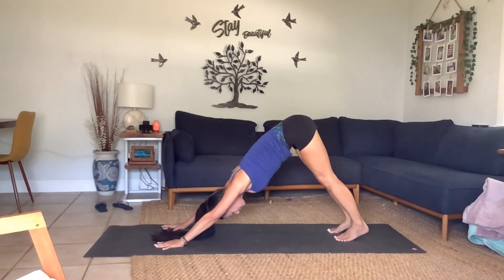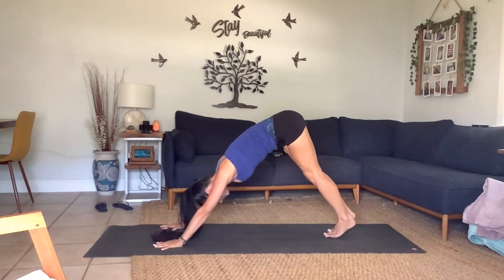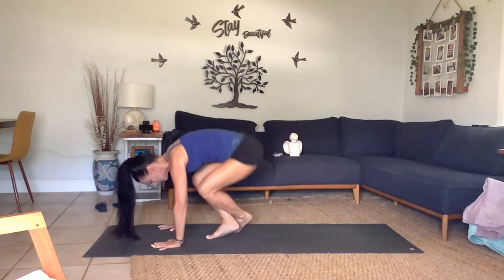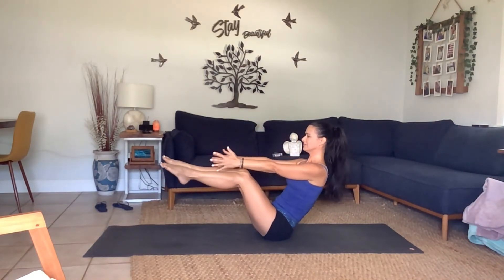Find your breath and breathe. Then inhale, come high up on your toes, bend your knees, look forward — a little hop, crisscross, bring your seat all the way down, coming right back into navasana.